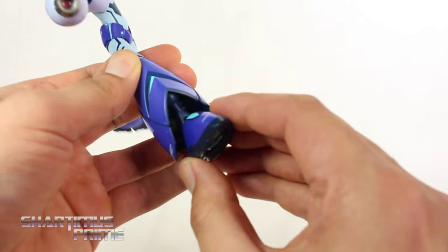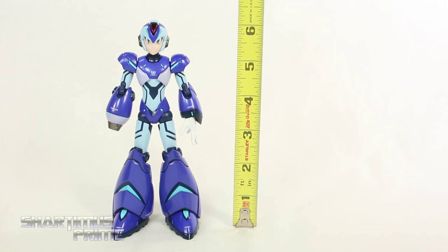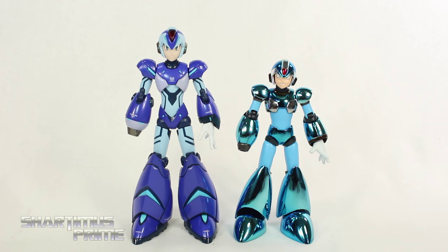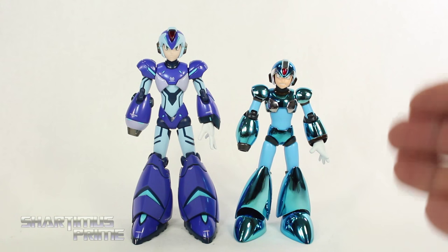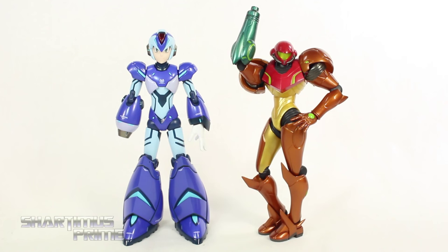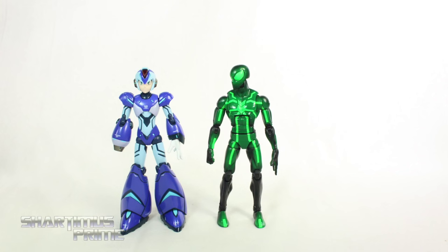I really like the size of this figure — he stands at about six and a quarter inches tall. For size comparison, here's the True Force Mega Man X next to the D-Arts Mega Man X San Diego Comic-Con exclusive. Then comparing Mega Man X to Figma Samus, and to your average Marvel Legends figure — here he is next to the Marvel Legends Spider-Man.